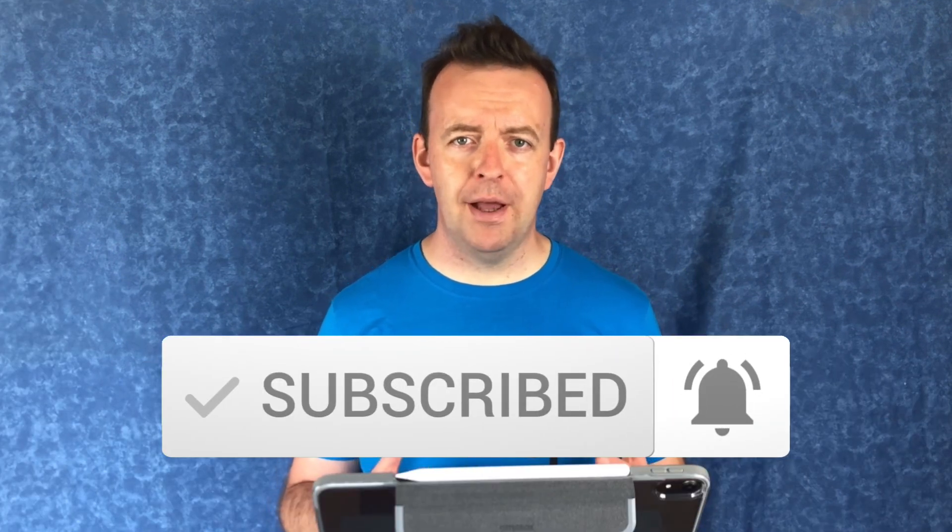GarageBand on the iPhone and iPad is a fantastic digital audio workstation, or DAW. I've actually created an entire series about going from idea to release, which we did in January of 2020. I'm going to put a card up now so you can go back and watch that — if you've got an idea, you can actually release it out to the world within a couple of days.